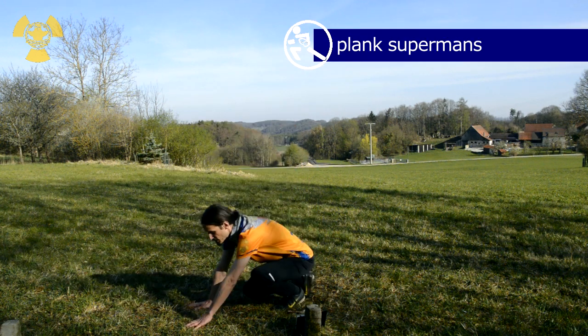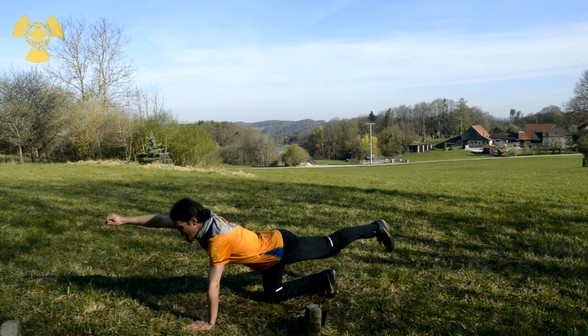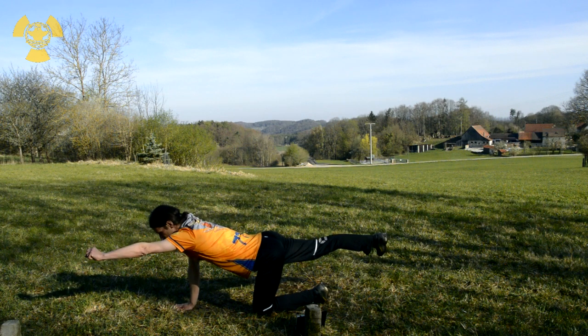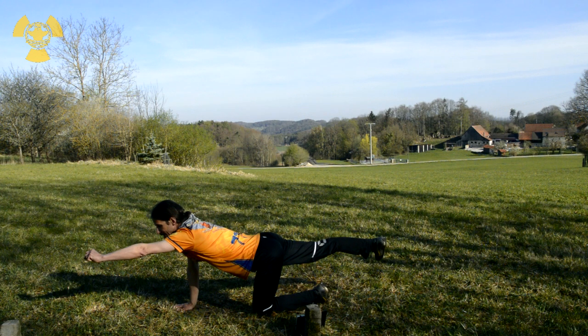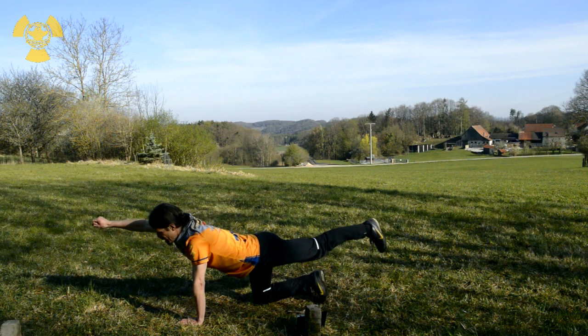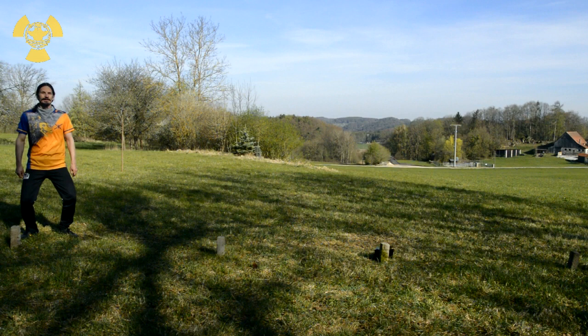Now some stretching for the leg. Get down and stretch and hook. Count to 10. Change. Change. Tap. Tap.